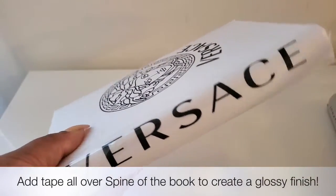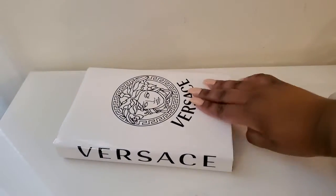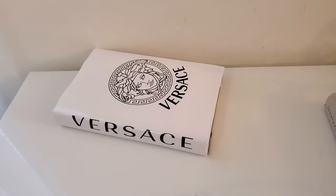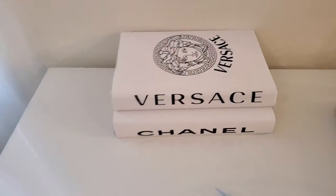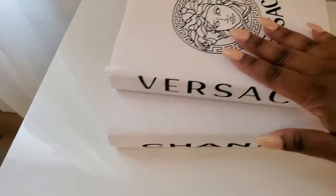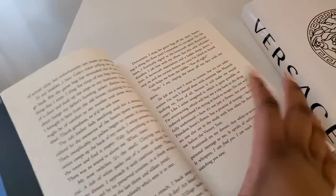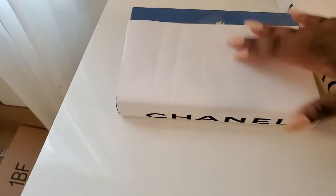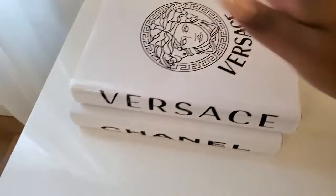Look at that — you have yourself a gorgeous Versace book! That is a beautiful all-white Versace book and it was so easy. You can make multiple and stack them just like that, and nobody would be the wiser. What I really like about this is it didn't require painting your books — you can still read them. This blue book here is a Hunger Games book and I could still flip through it and read it as normal even though it has this cover on it.